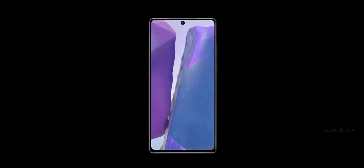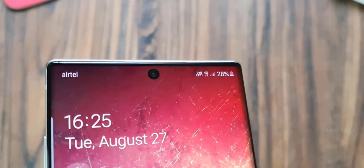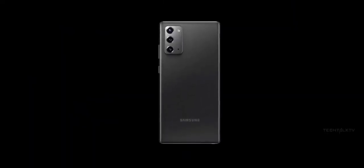Assuming this GIF is accurate — since it's from the usually reliable source 'Blast,' we can be pretty sure it is — it confirms a lot of the rumors we've been hearing recently about the design of the Note 20.